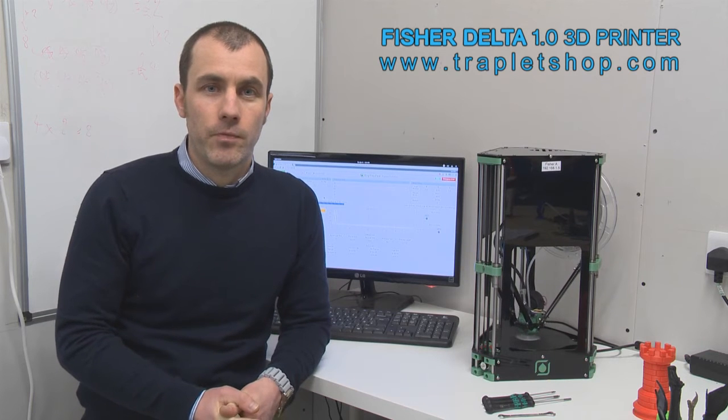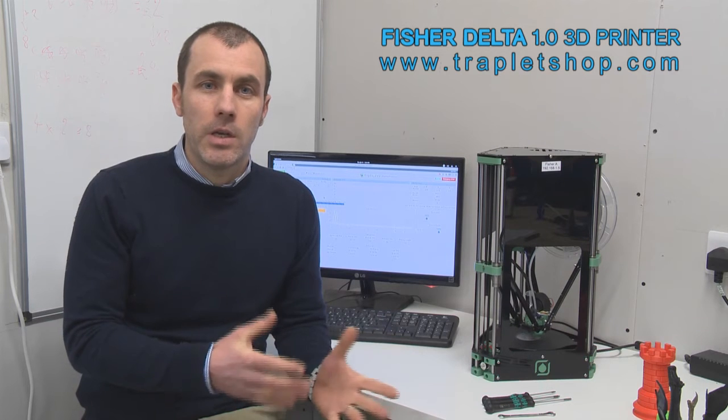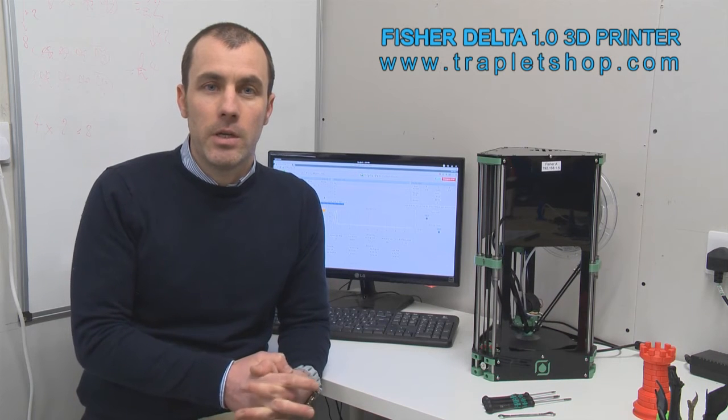Hello, I'm Jean-Marc, the designer of the Fischer Delta 3D printer. I'd like to just take a moment and highlight the reasons why the machine looks like it does and how that lends itself to the straightforward assembly of the machine and what's involved in actually putting it together and using it.